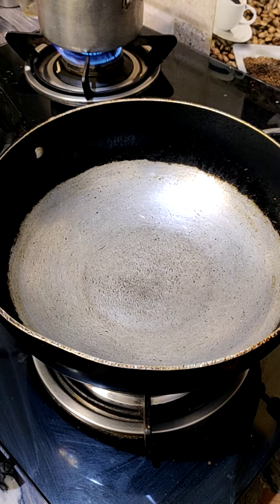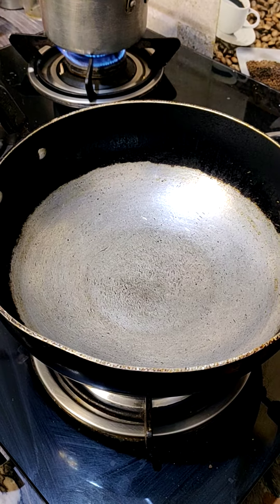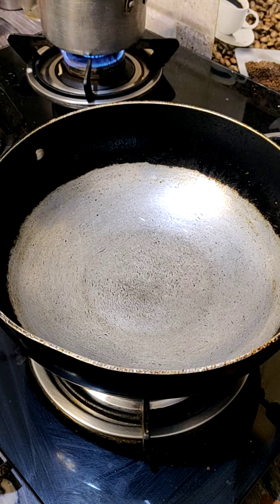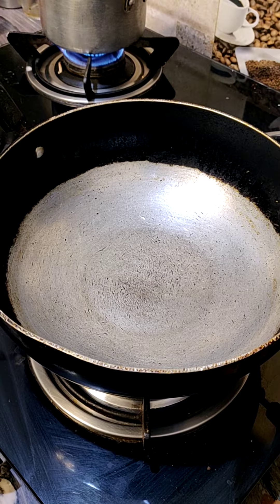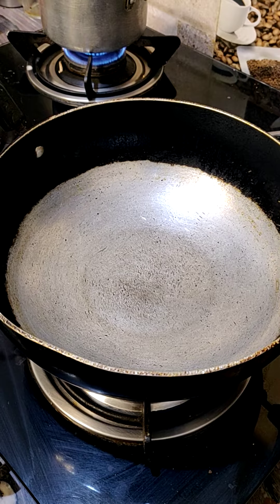Hello guys, welcome to Bharti Kitchen. Today I am going to make a new recipe. This recipe is also very healthy. This is a very healthy chutney. Let's make a bottle guard chutney.